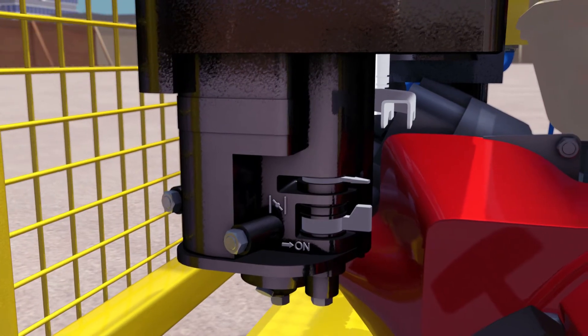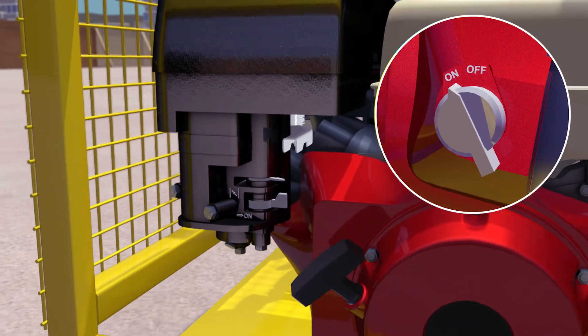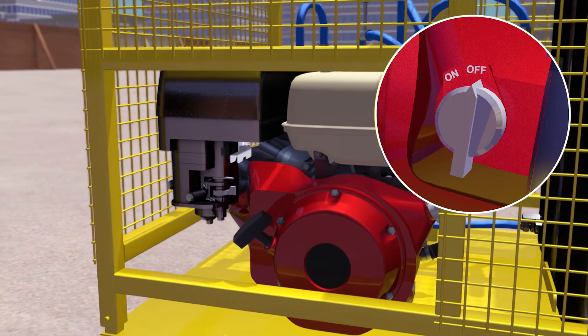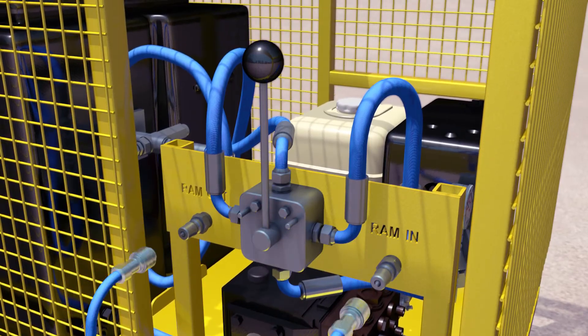To switch off, return the throttle to mid position and rotate the ignition switch to the off position. To retract the ram, make sure the flow direction valve is in neutral.